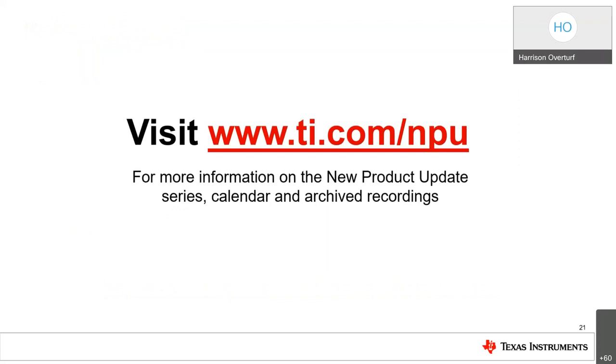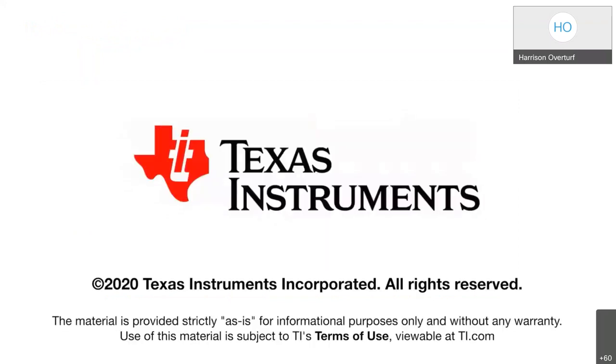Visit www.ti.com/NPU for more information on the new product update series, calendar, and archived recordings. Thank you all for attending today's new product update. I'll stay in the chat to answer any additional questions you might have.